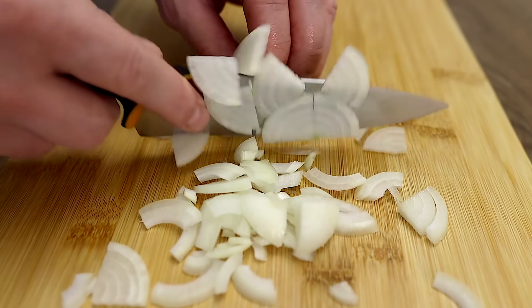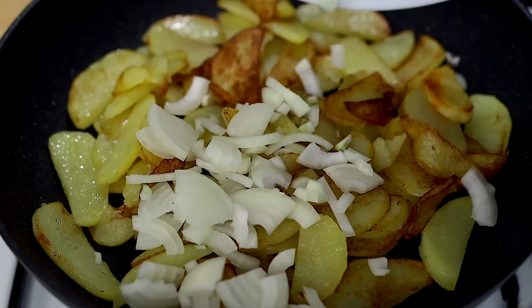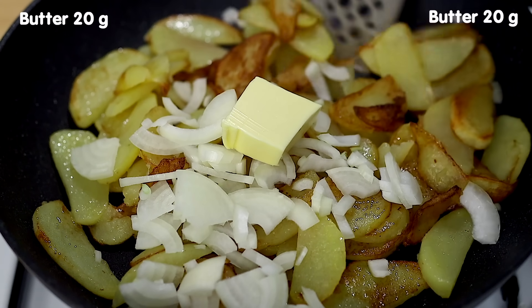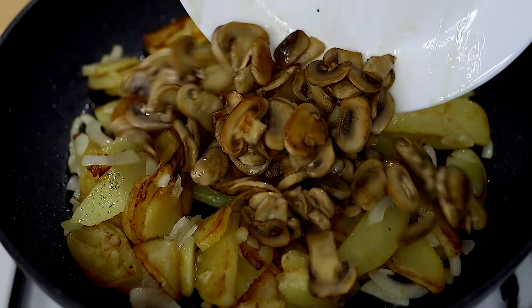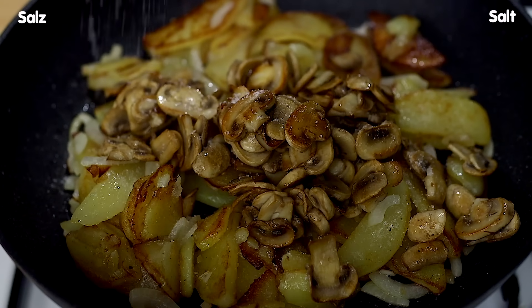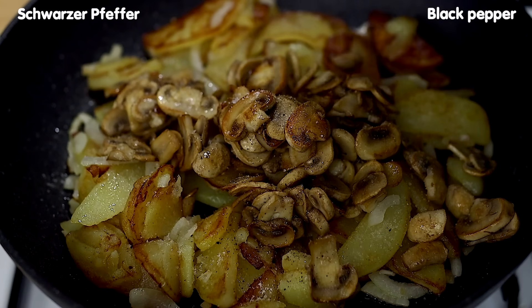And a little bit of corn. Now we're going to add the corn. Add 1-3 minutes of corn, a little bit. Let's add the corn — it's going to be a small corn. I'm going to add a little corn. Let's go.